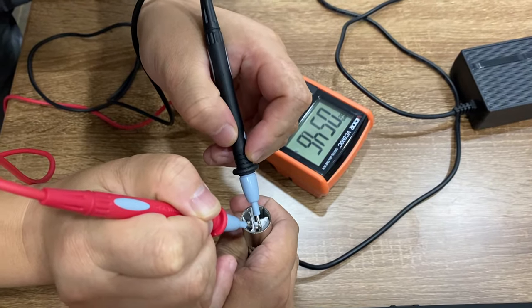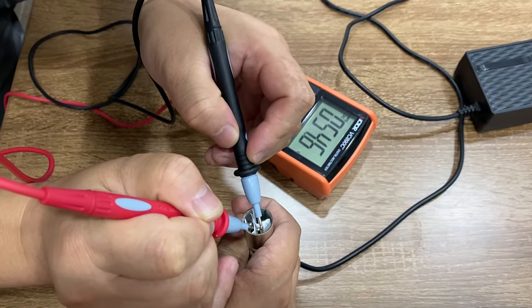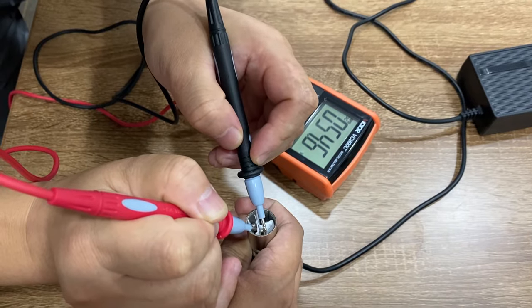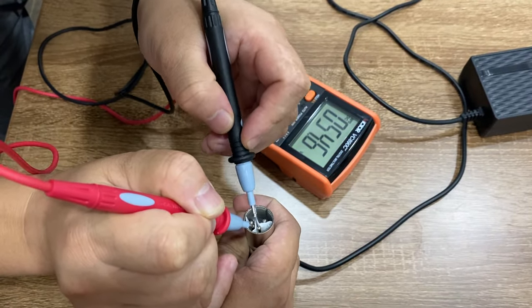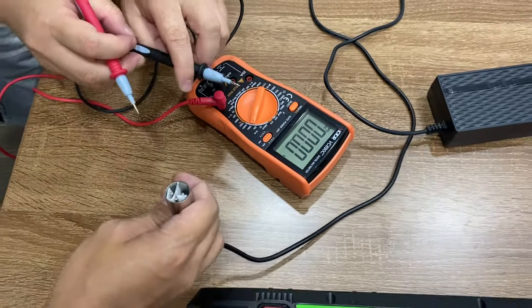If you cannot find any voltage on the charger like I did here, then probably there's a problem with the charger. So that's for checking the charger.